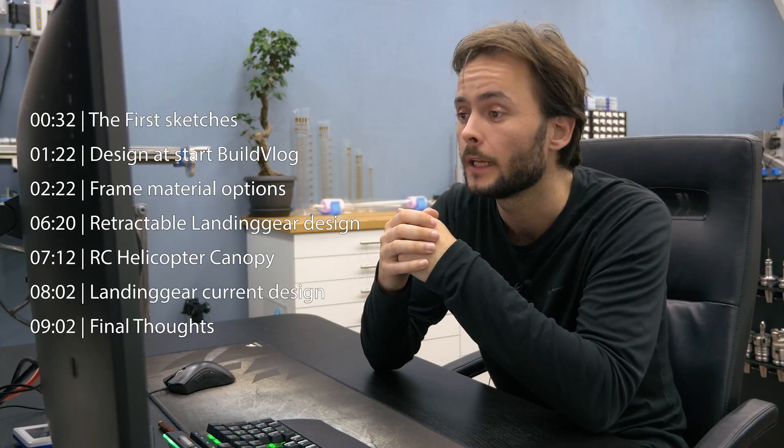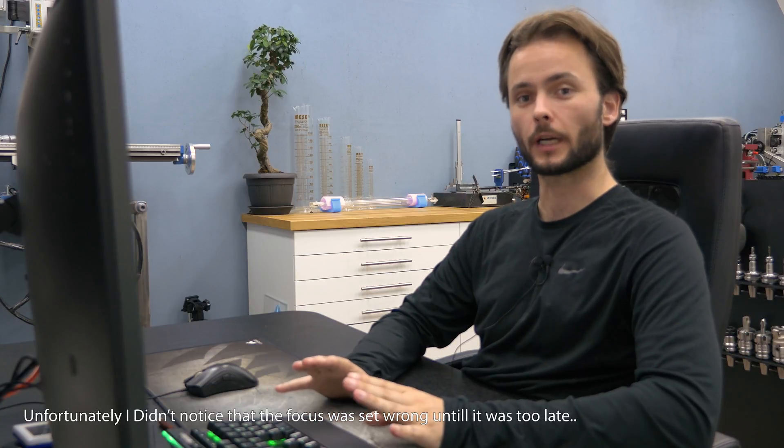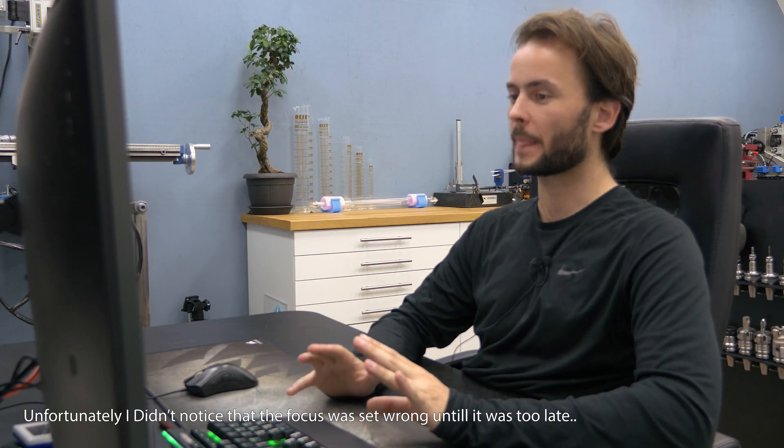In this video I want to discuss the design of the paramotor. I want to use this video to talk a bit about each of the versions I had, why I made it and why I decided to go for something else. Let's take a look at the old designs and work our way to the most recent one.